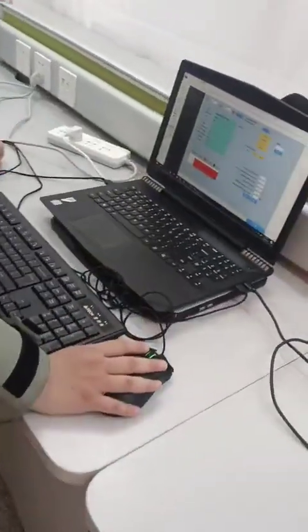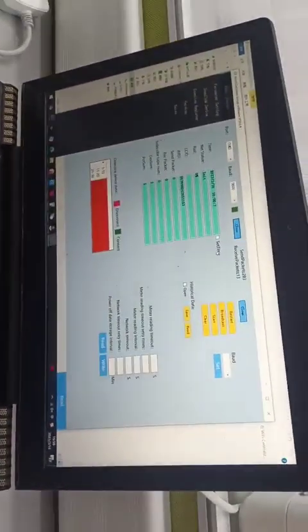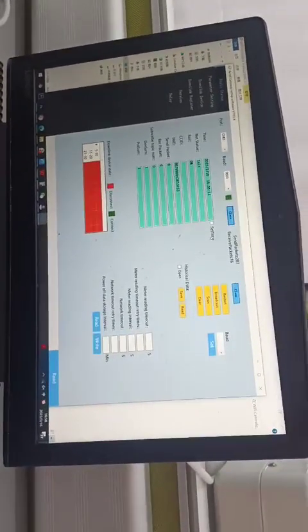Now we can open the port by using the AQUIL AWT100 adjustment software for further adjustment and configuration.